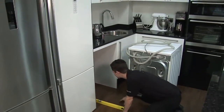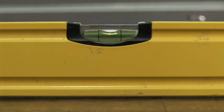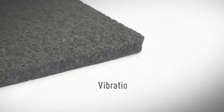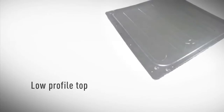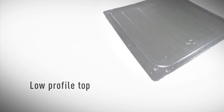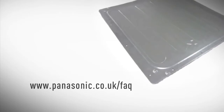Make sure you put the machine on a flat level surface, otherwise it will vibrate and make lots of noise. If it's going on a wooden floor you might need a vibration absorbing mat, and if it's going under a work surface you may need a low profile top fitted. Details about having this fitted can be found on our website.